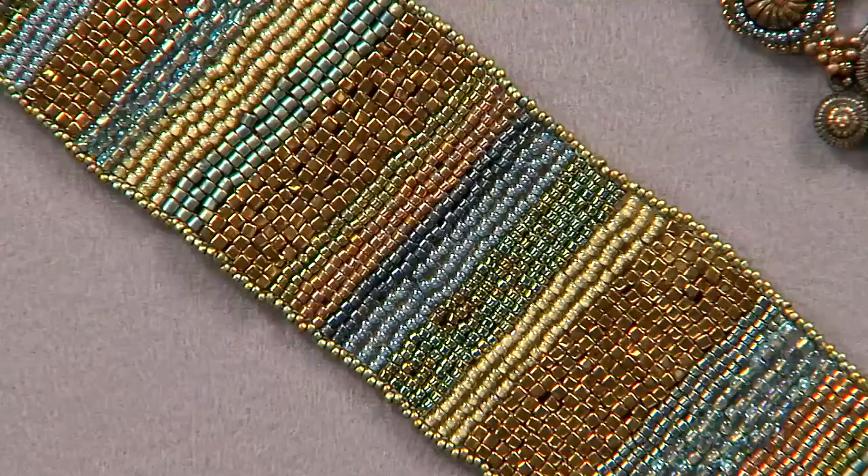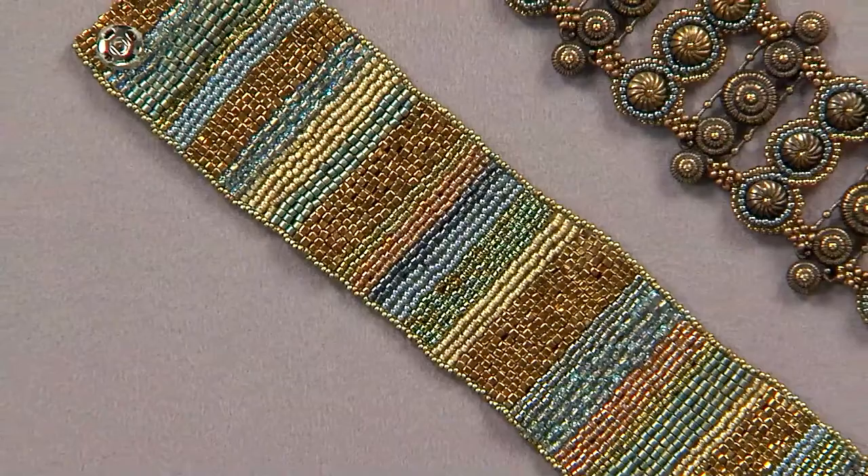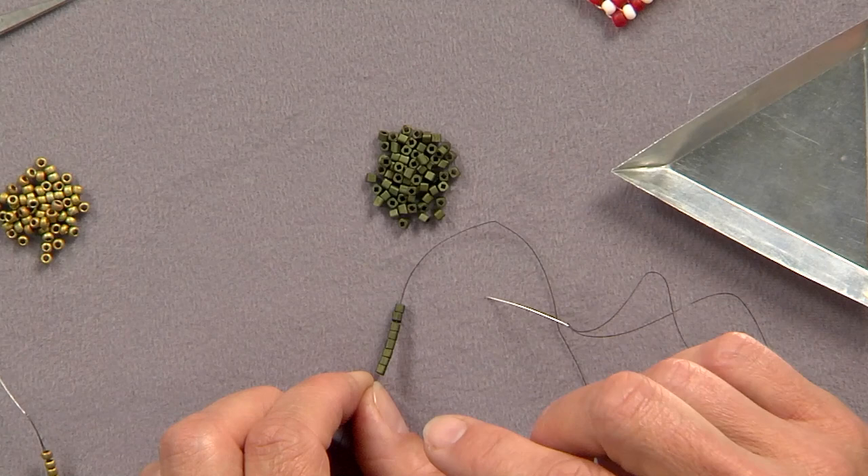I'm here with Senior Editor at Beadwork Magazine, Jean Campbell. Welcome! Thanks for having me, Katie. I love square stitch because it's so easy to get started. Square stitch is one of those really basic stitches that everybody should know. And it's so easy. So it's a great way to start as a base for a bracelet.